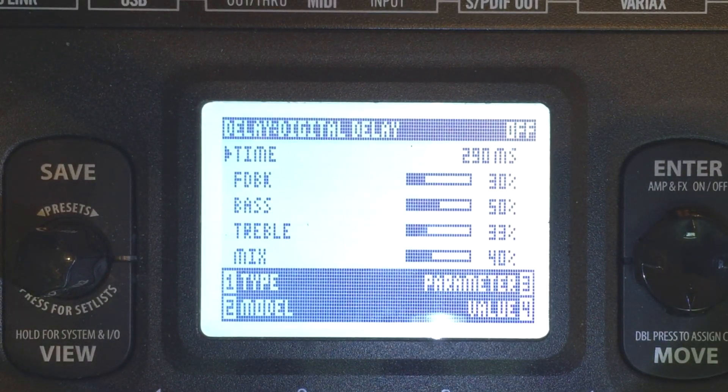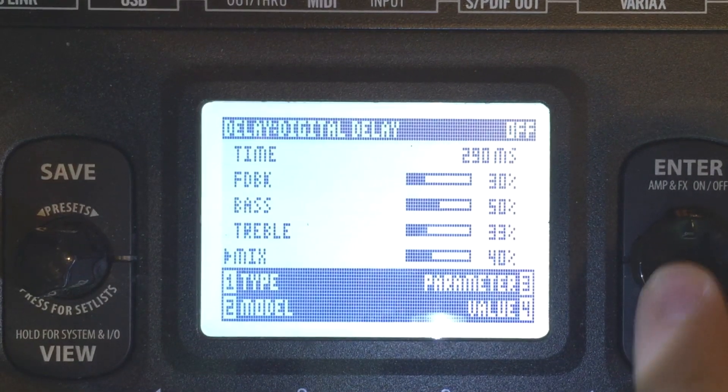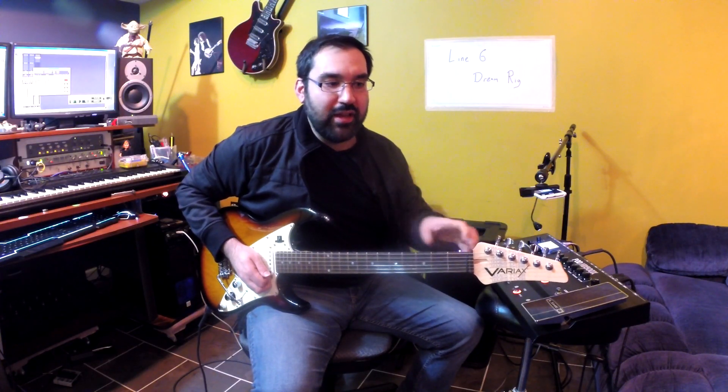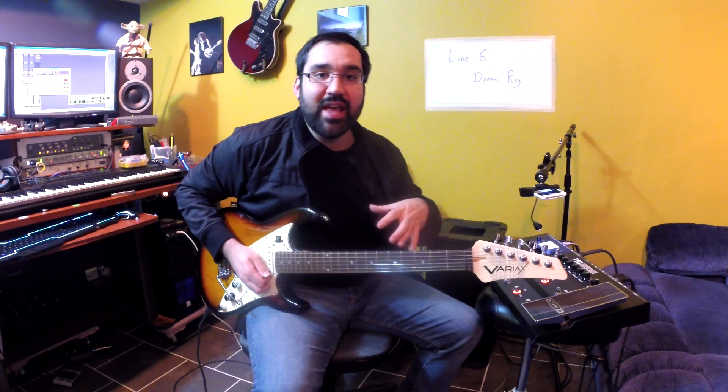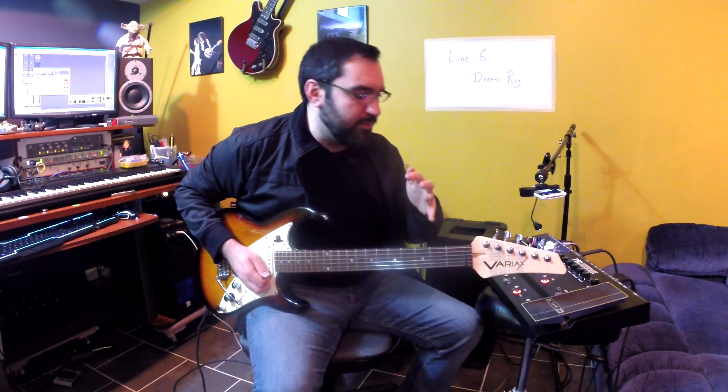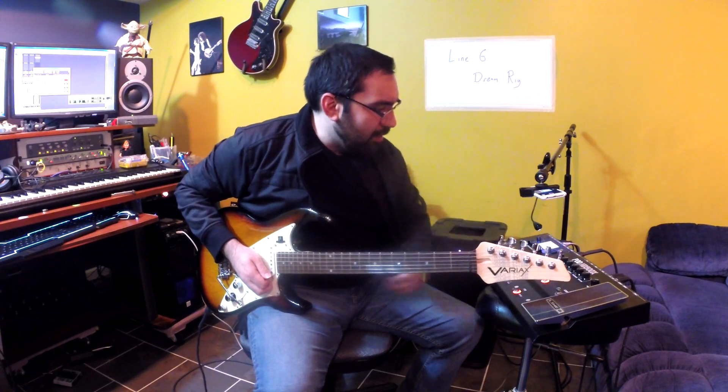Let's add my delay. I have it set to 290. The mix is at 40, and I like to take off a lot of the treble because the Santana tone to me, especially the more recent Santana tone, is not really trebly or harsh sounding — it's very smooth. So I'm taking down the treble here.